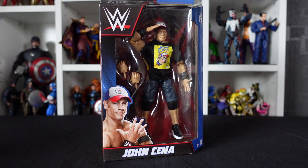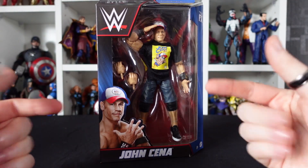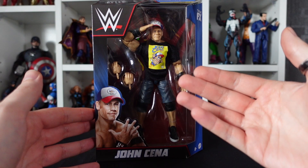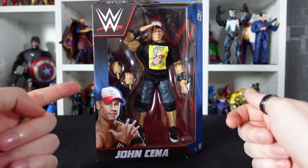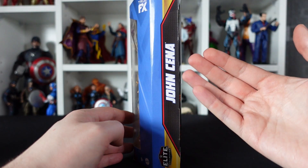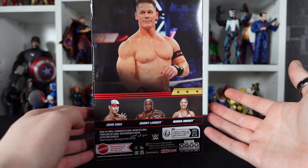Here we are with our John Cena Elite Collection figure from Mattel. As we all know by now, we take a closer look at the box before we tear it all open, recycle that packaging, and get that figurey goodness inside. On the front we have the plastic window packaging where we can see our figure of John Cena and a couple of accessories. We have a portrait of Mr. Cena, the WWE logo, his name at the bottom, and the Elite Collection logo at the top. On the side we've got the name and logos, on the other side the same portrait of Mr. Cena, and on the back another picture of John Cena and the other figures available in the line.